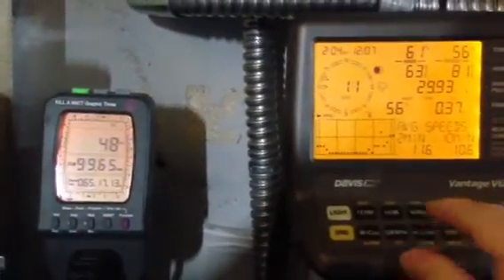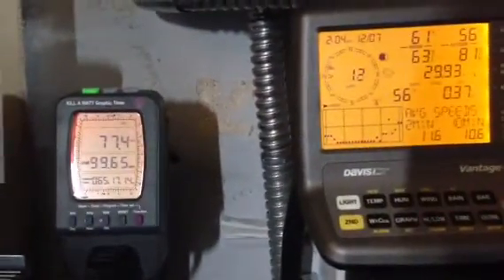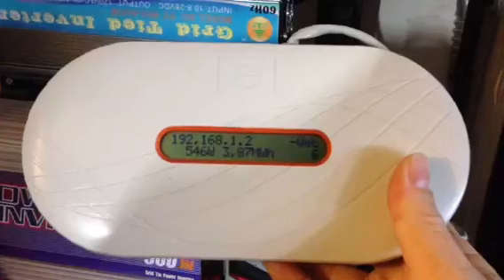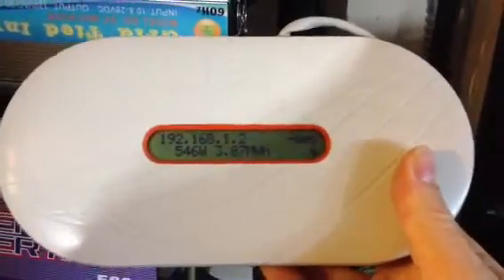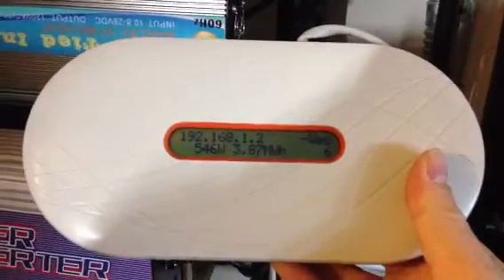Just a little constant flow of power coming in for the day. Today's been a junky day for the solar. Let's see what I'm making on my Enphase panels — 546 watts on a rainy day. This is a 1.35 kilowatt array, so that's six panels, two 225s each. Anyway, that's the solar.